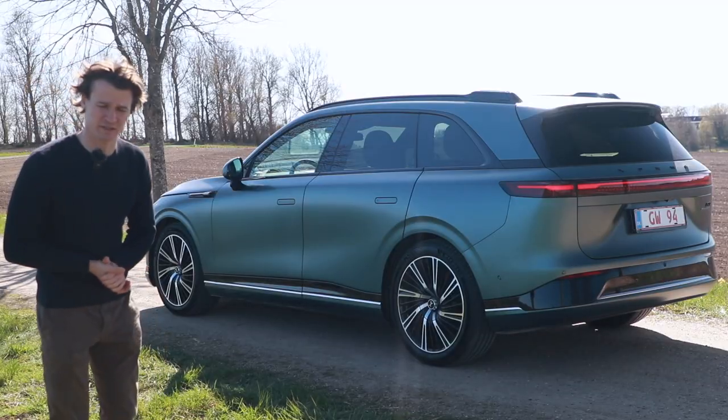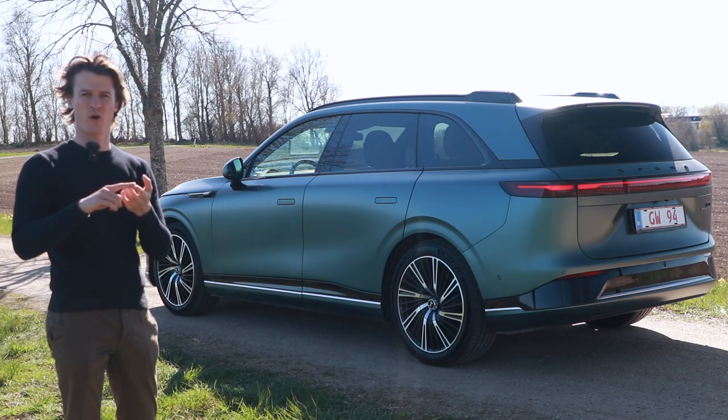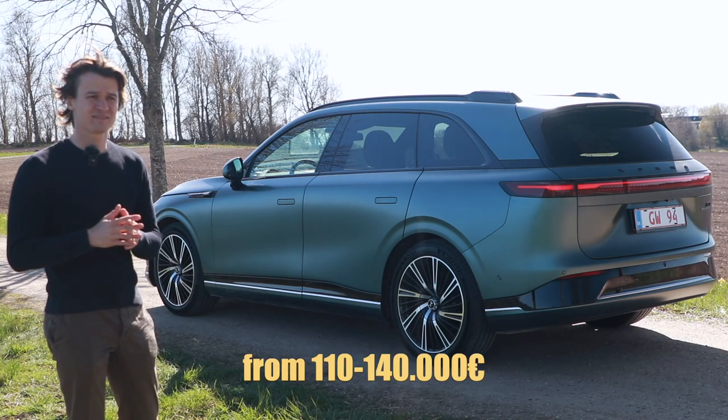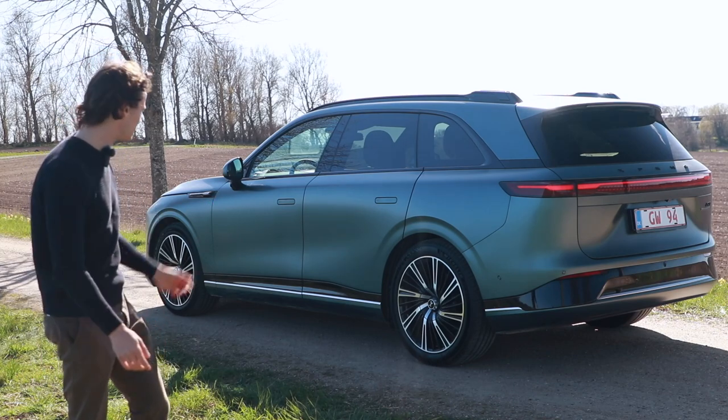And that is an extremely good price point compared to the HS9 Hongxi, which I think is a bit higher. I'm sure I can't pronounce these Chinese names. I actually like the G9 — the name, it's pretty easy.